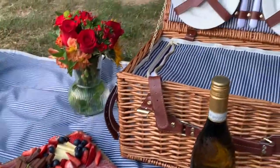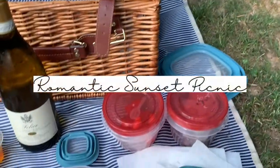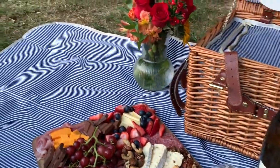Hey lovely people, today I'll be showing you how I prep and set up a romantic sunset picnic in the park. I hope you enjoy this video — if you do, definitely thumbs up — but let's get started.